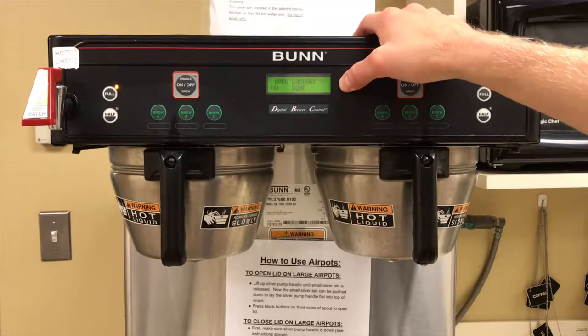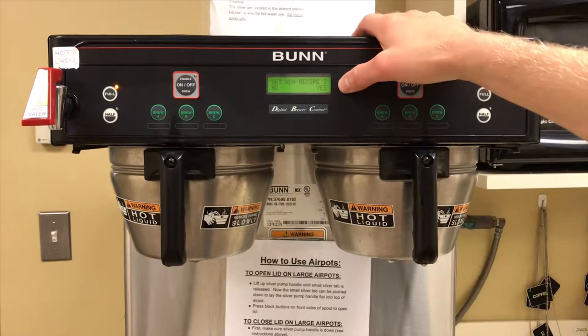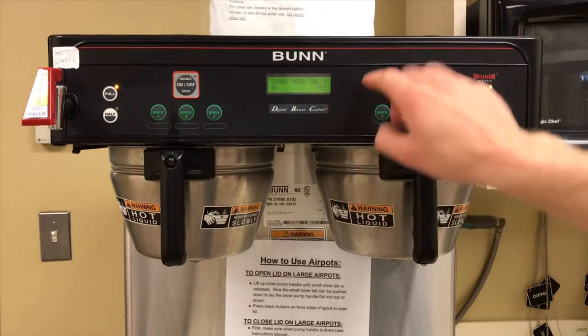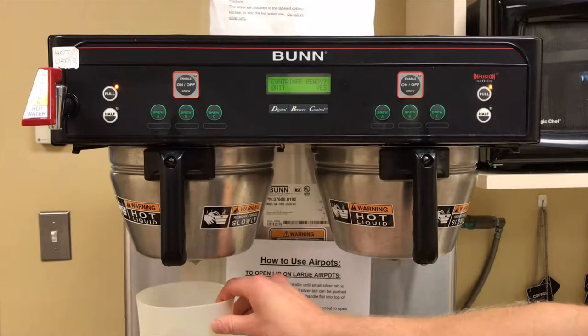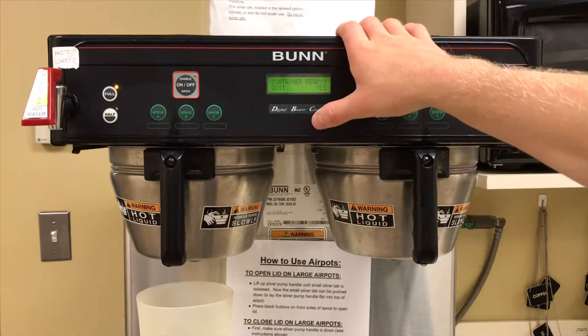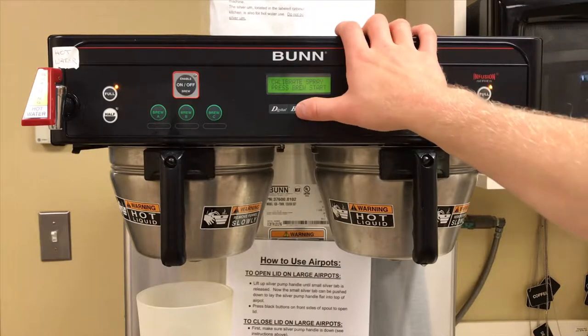Press and hold the hidden button until 'Set Language' displays, then press through until you see 'Calibrate Flow.' Select yes for spray head calibration, then take your graduated cylinder and put it underneath your water flow.